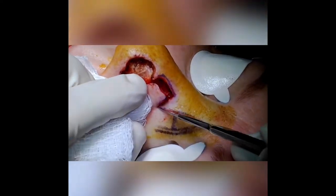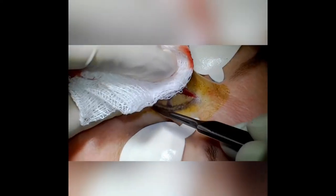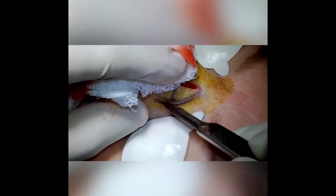The bilobe transposition flap moves two separate lobes through 45 degrees each for a total movement of 90 degrees.